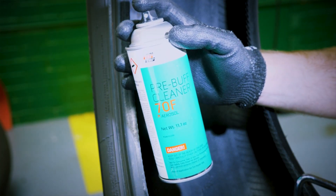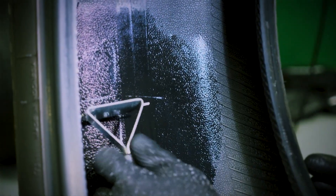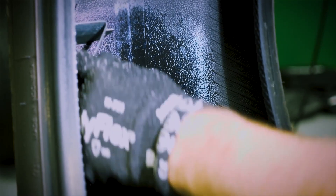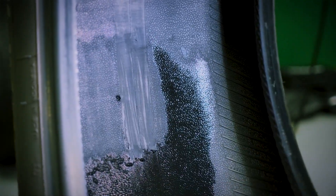Apply pre-buff cleaner around the injury. Using the tire scraper, remove contaminants such as dirt, tire lubes, and mold release lubricants from the area so it may be buffed. The area should be slightly larger than the repair area. Repeat this step until the surface area is clean. If the area is not thoroughly cleaned, the repair unit may lift from the inner liner.